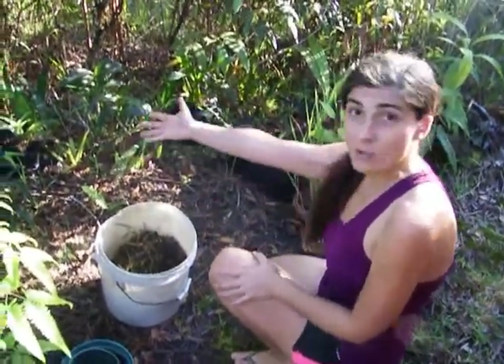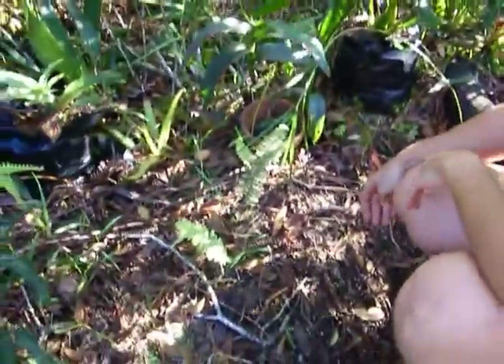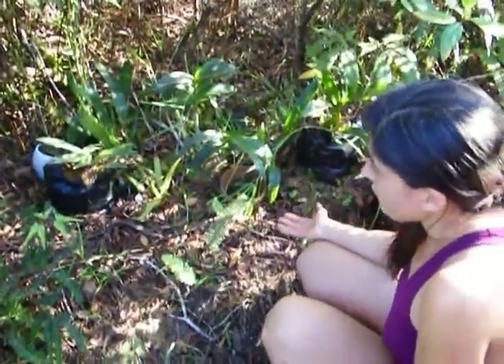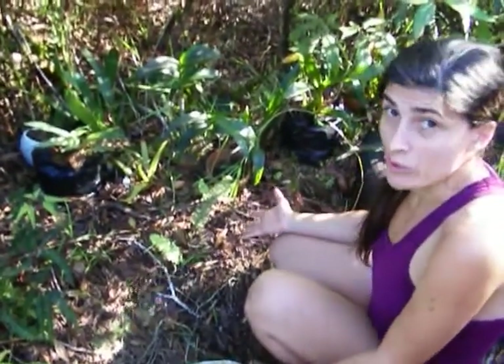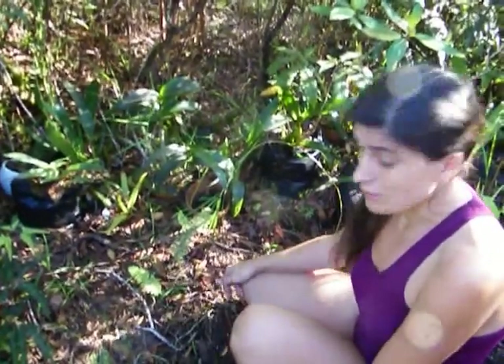So this is our orchid corner. As you can see, they're in a variety of conditions. They're not very picky here because we have one of the sort of ideal environments that orchids like, which is high humidity, warm all year round, and we also have poor soil. Many orchids thrive in poor soil. They're an early colonizer of new areas or disturbed areas.